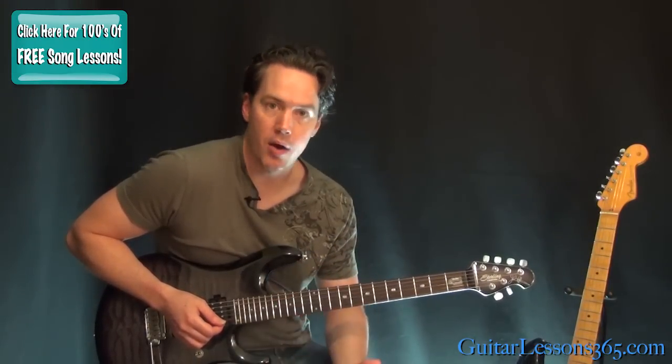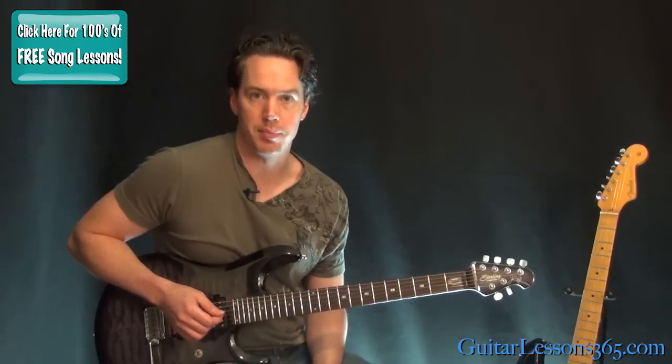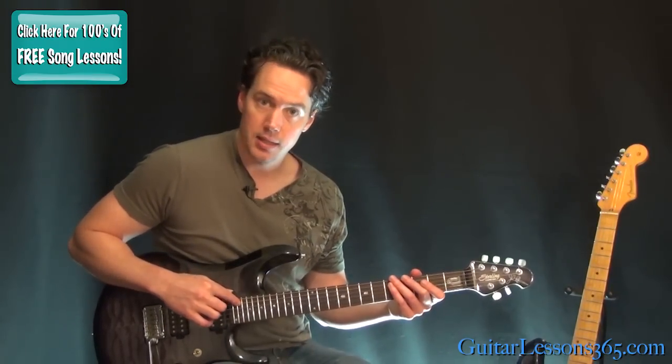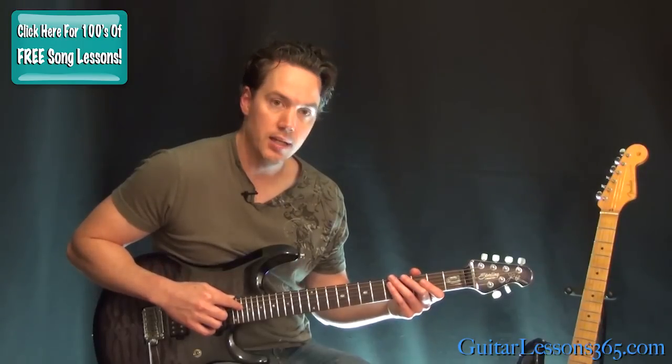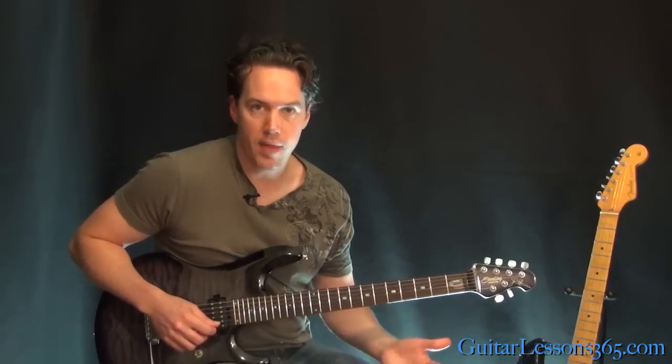Once again, we are tuned down a whole step, so every string on the guitar is tuned down a whole step. That's going to be D on the lowest string, then G, C, F, A, and another D. So get your guitar on that tuning.